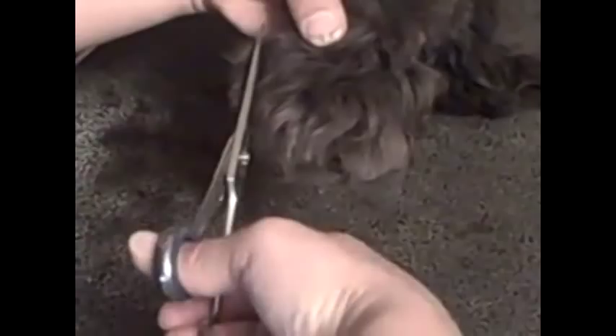Then take their paw, bend it backwards, and there's all that hair there. You can either do this with a blade or with scissors. We like it with the scissors because you can control it better. Just go even with their paws and their pads and trim that hair.